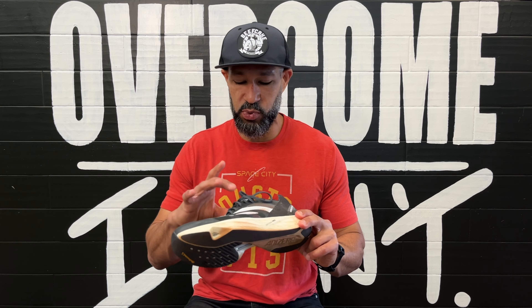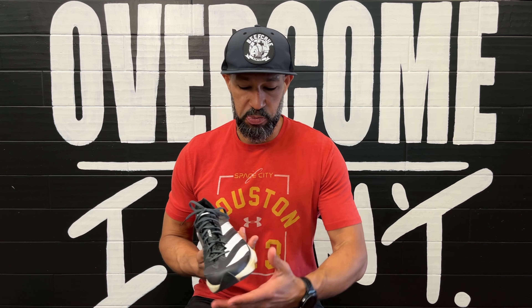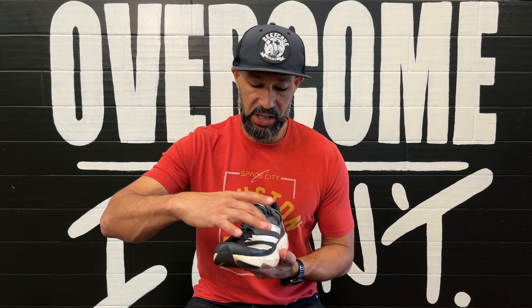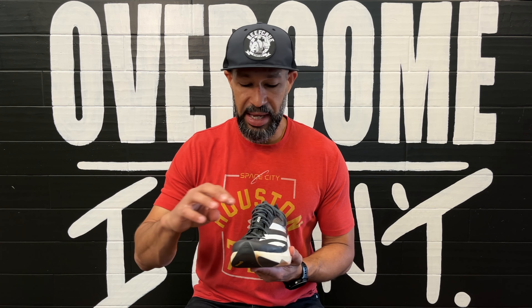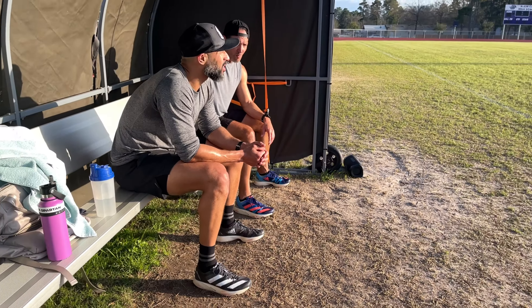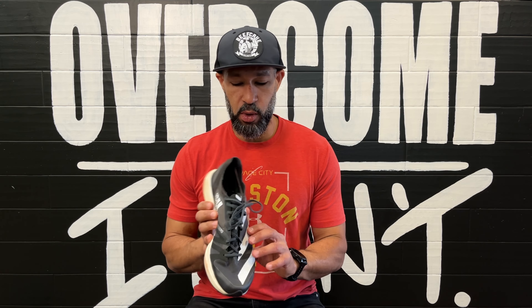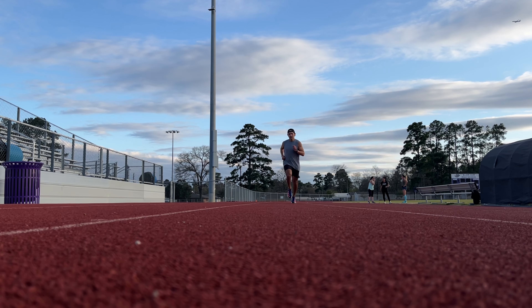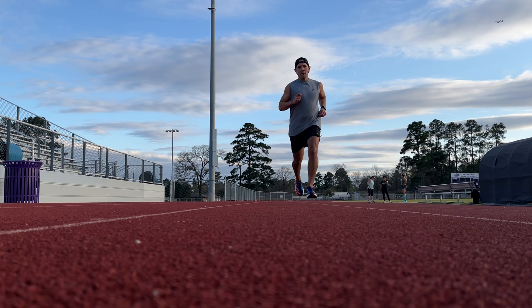But once you get it locked in with the laces, it really wasn't an issue. No hot spots. Plenty of room in the toe box — whether you have a narrow foot or a wide foot, this should be ample for everybody. Plenty of depth in the toe box as well. The only tightness I really felt was in the mid-foot section, kind of at the arch of the shoe. It has a really high-feeling arch, which I think is to offer some support for those who tend to sink in.